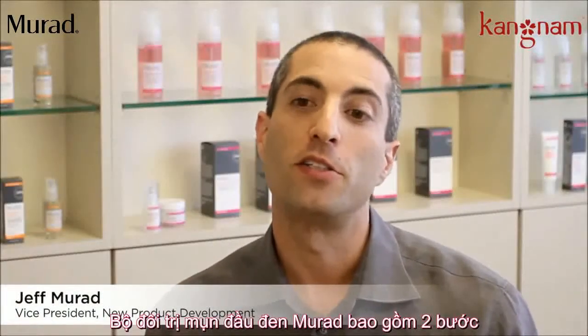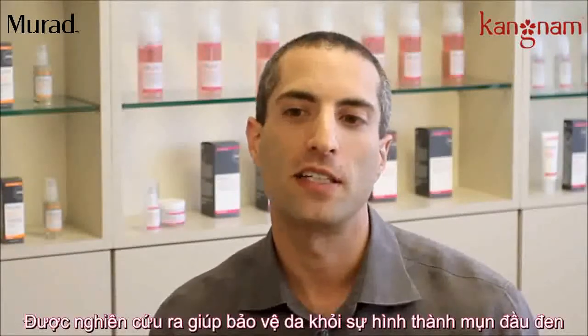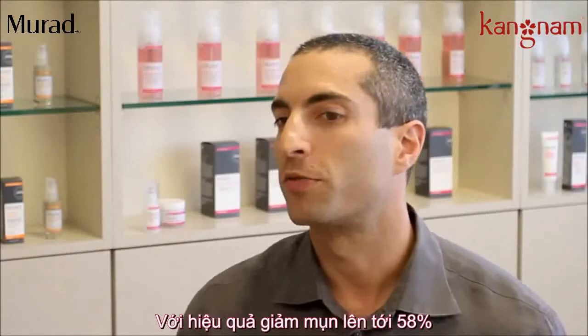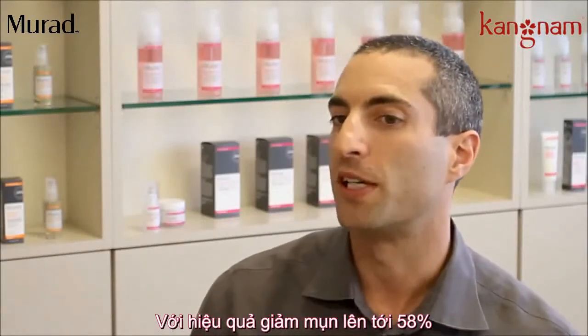The Blackhead and Pore Clearing Duo is a two-step mask designed specifically to target and treat blackhead formation, and it was actually shown to reduce the formation of blackheads by 58%.